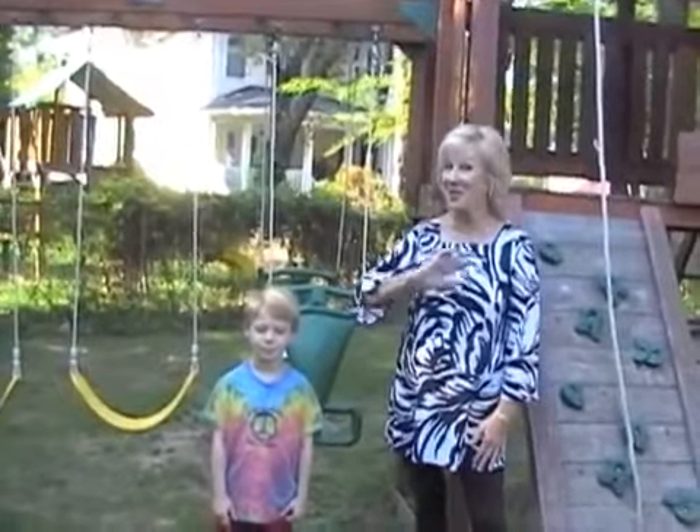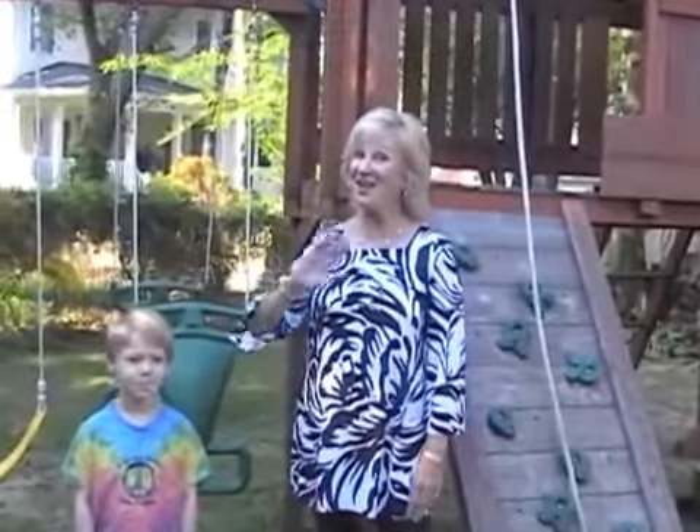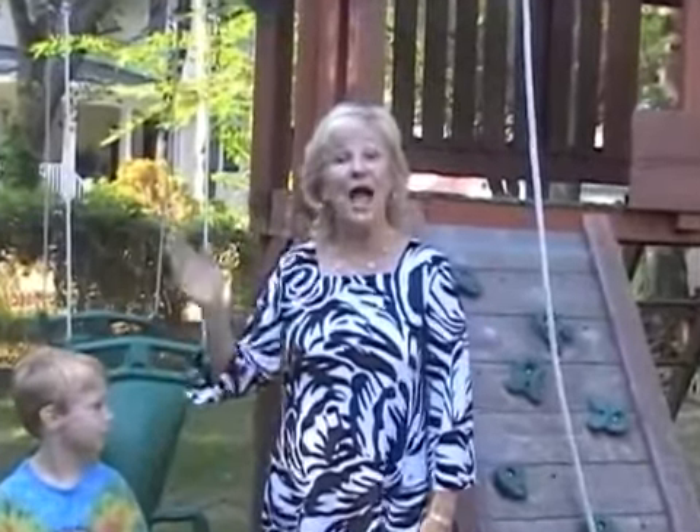Hello, how are you this morning? I am fine and I hope you are too.